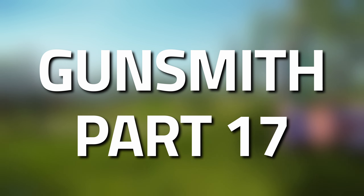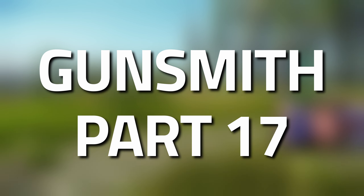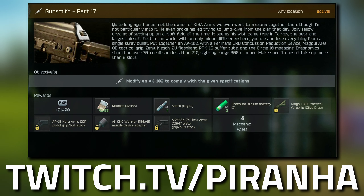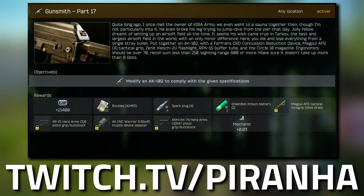Hey guys, and welcome to a Mechanic Gunsmith task guide - Gunsmith Part 17. For this task we're going to need to modify an AK-102 to have 60 or greater durability. If you happen to get this off a scav, off the flea market, or from a raider, you do need to make sure that you repair the gun.